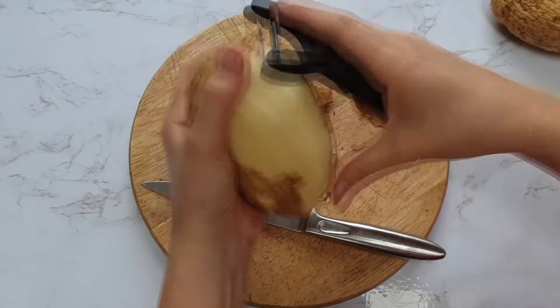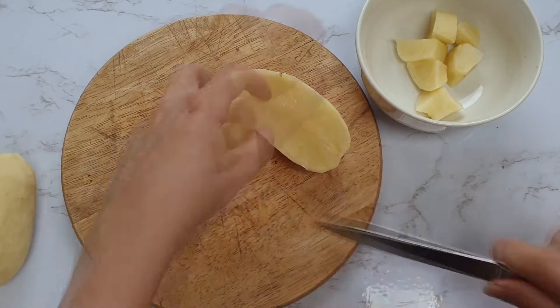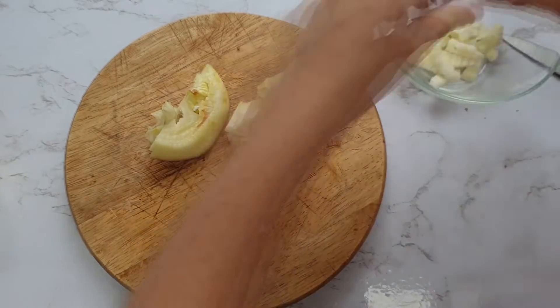Then you want to prep your potatoes — just peel them and chop them into smaller chunks. And then just prep your onion as well, so just dice up your onion.